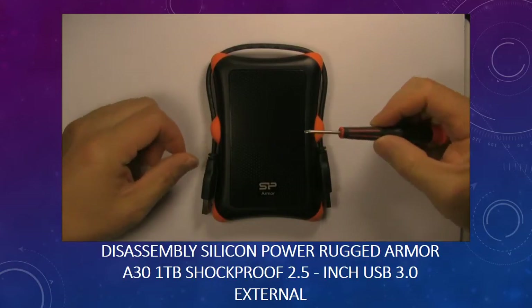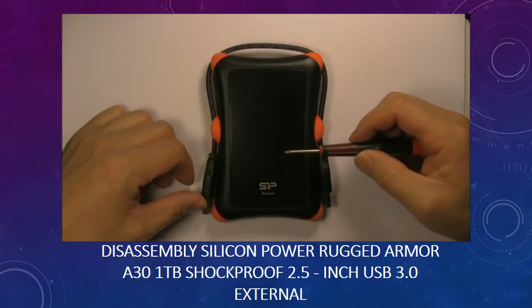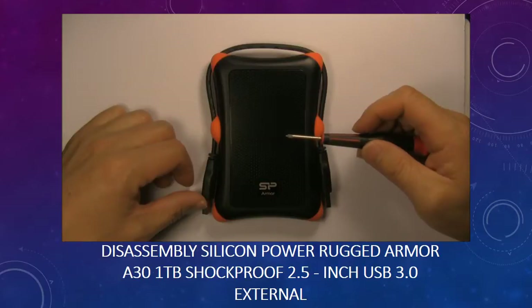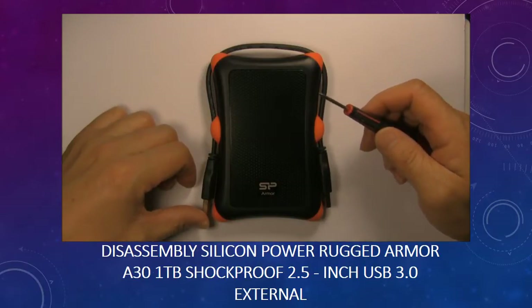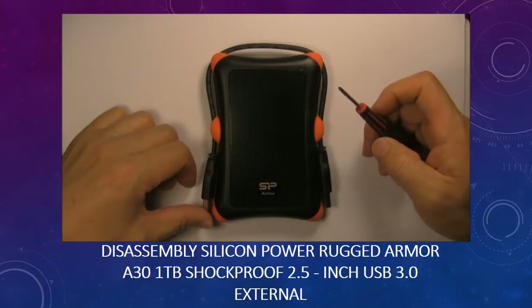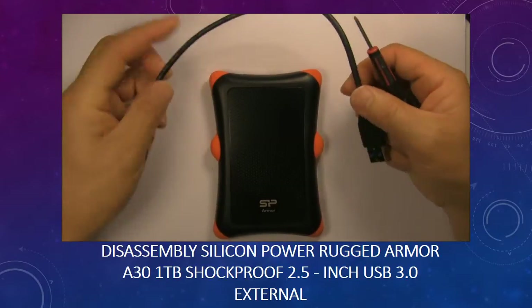Hello everyone. This is a Silicon Armor USB 3.0 1TB external hard drive. In this video, we are going to open it to see what is inside. Here is the USB cable.